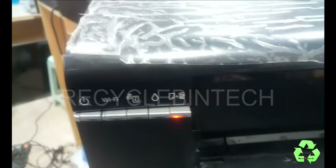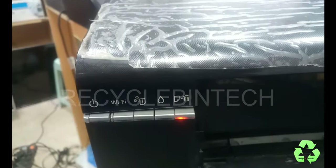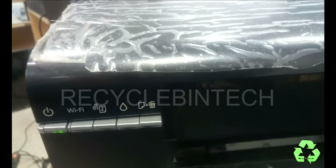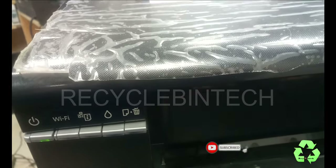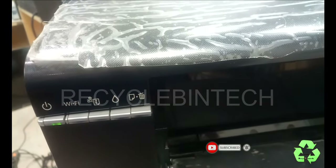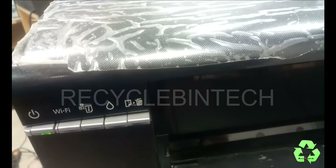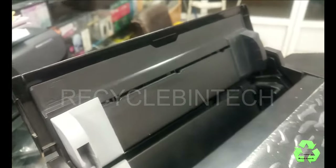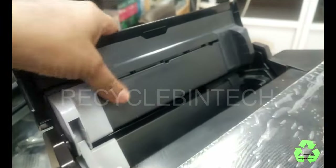Now I am giving cancel from my system — just printing. I have cancelled now. You can hear the sound. Okay, now it stopped that sound. Let me remove this paper, take everything outside.